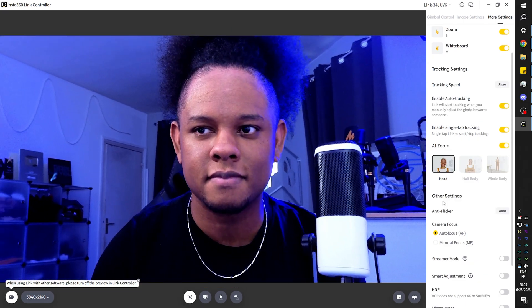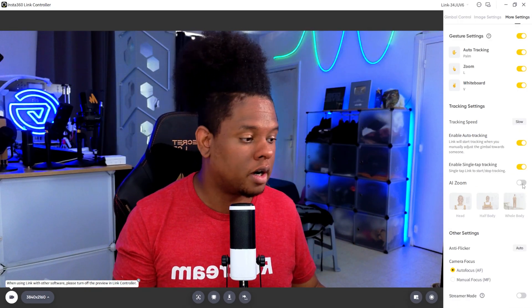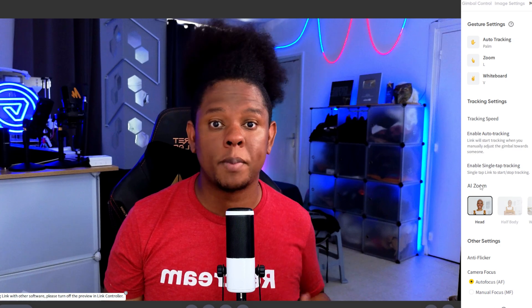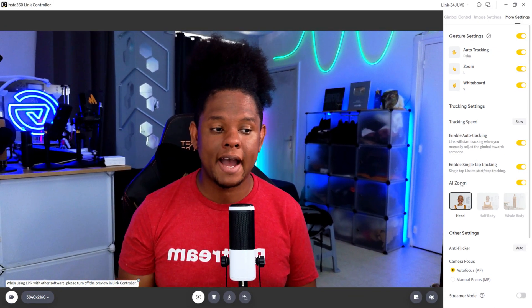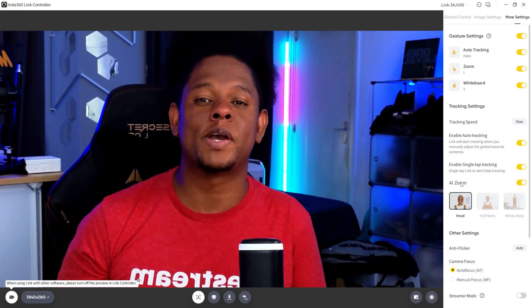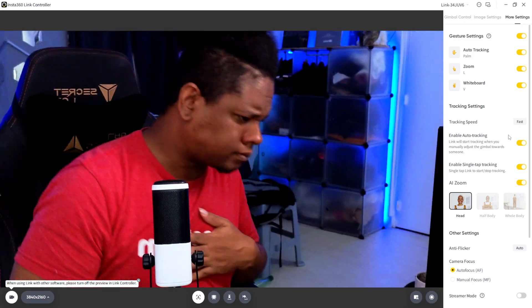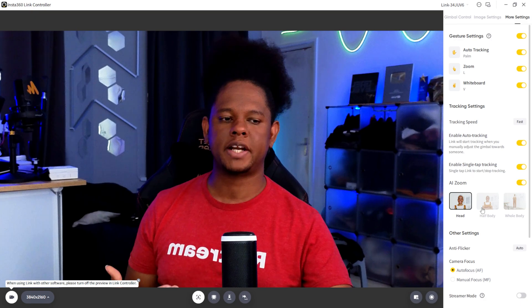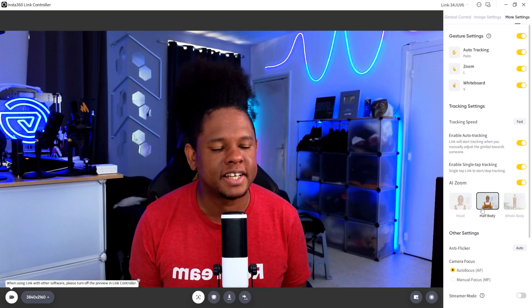Let's check out AI Zoom. That's basically presets for how much the camera should zoom in depending on where you are. While tracking, if you just want to show your face, you select that option. Even as you move back, you get almost a push-pull type of effect. If your half body is visible, you can click on half body — that's more useful if you're standing up doing presentations.